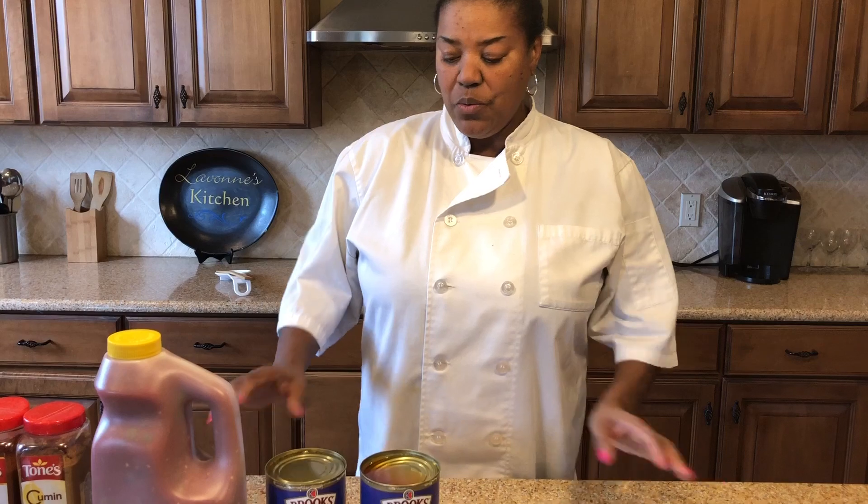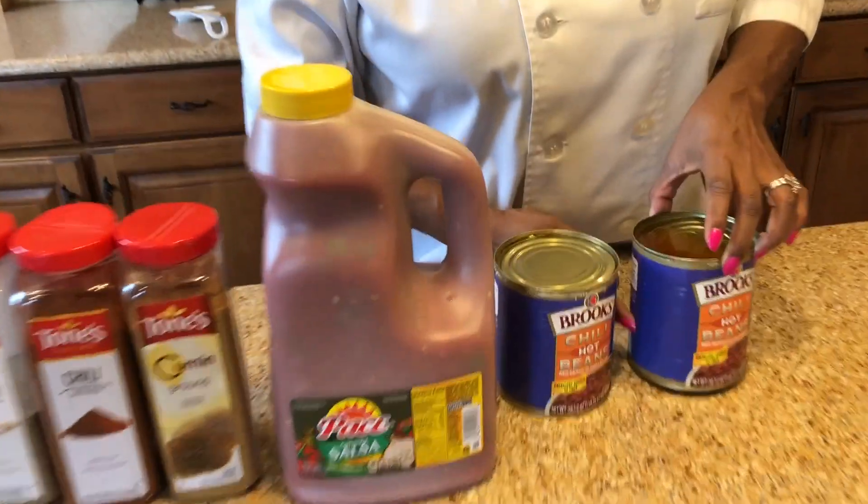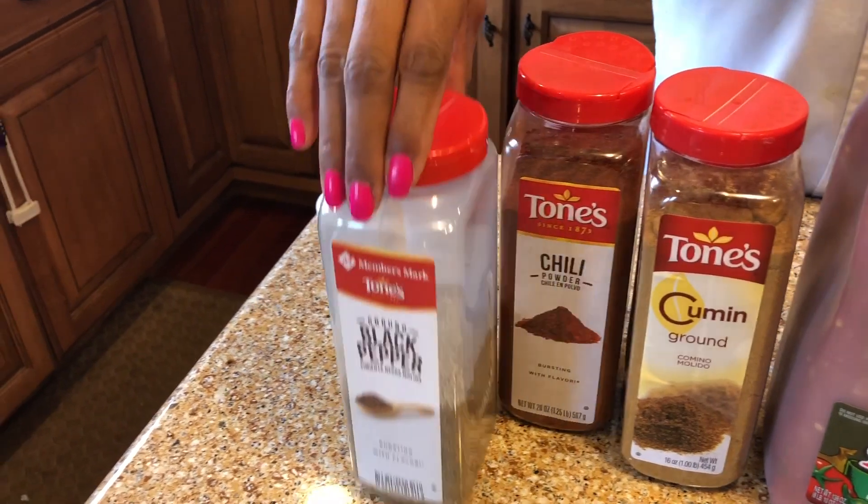Hi, this is LaVon and we're in the kitchen again cooking chili — my spicy but not so spicy chili. It's so quick and easy, basically we only have a few ingredients. We have our ground beef which I'm about to brown, chili beans called hot chili beans but they're really not hot — they come with a sauce. I'm going to use some salsa, cumin, chili powder, black pepper, garlic, and salt. The reason I use salsa is because it already has tomatoes, onions, and peppers — things most people put in their chili — so instead of having to cut up and sauté them, it's already done and it already has seasoning. It's easier and it tastes so much better.